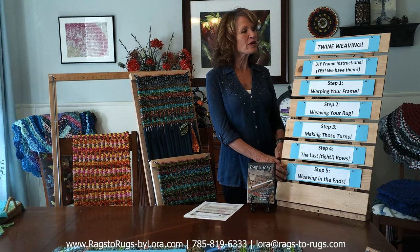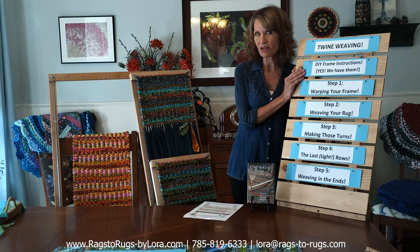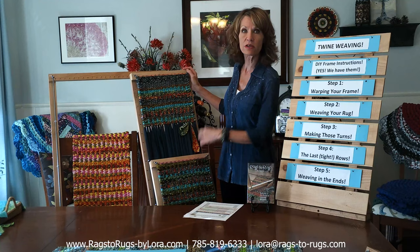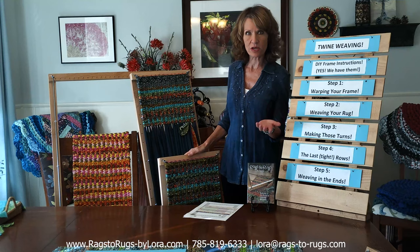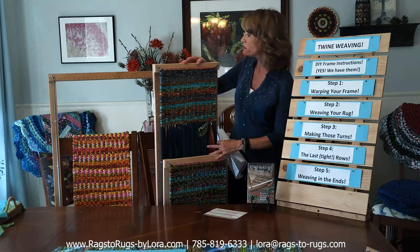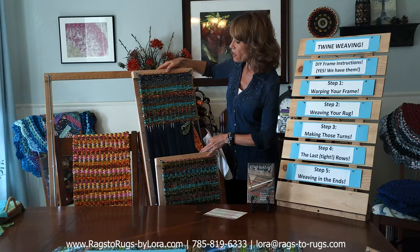Before we get started, I want to address a question we're asked nearly every day: do we have the instructions to make the three frames we currently use in this video? The answer is yes. We have written instructions in full color to make the placemat, the table runner, and the big deluxe rug.